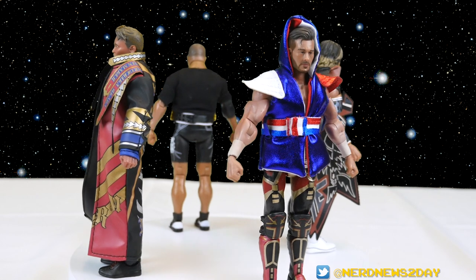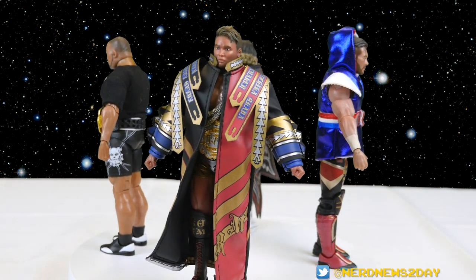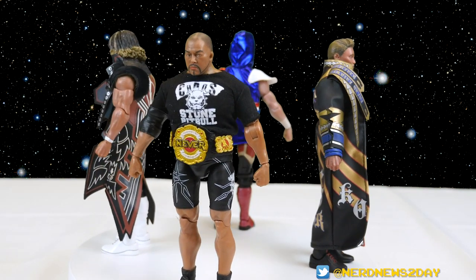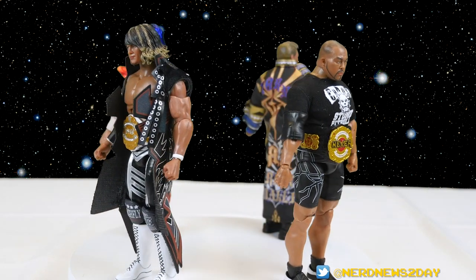Just a heads up before I go too deeply into Ishii — I already did a video where I looked at all four figures together. I gave my thoughts on the price point and articulation as a whole, just an overview of the entire wave. If you want to see that, check out the link, or better yet watch it after this, because I'm going to go a lot more in depth on things I don't really discuss as much in this video.